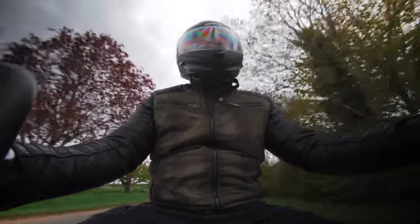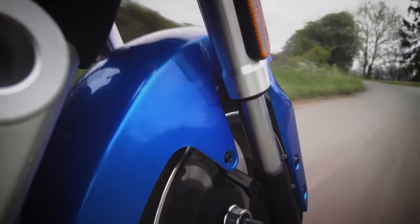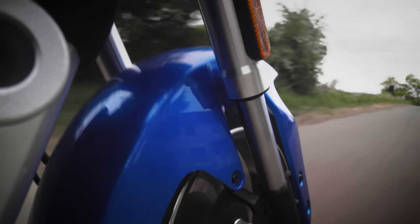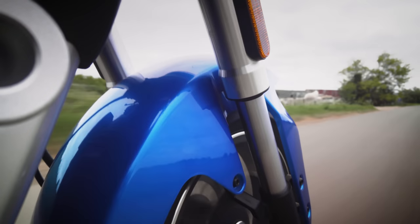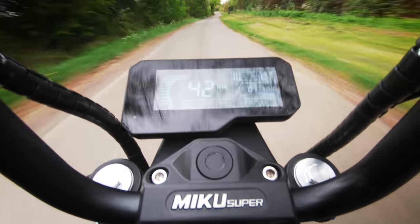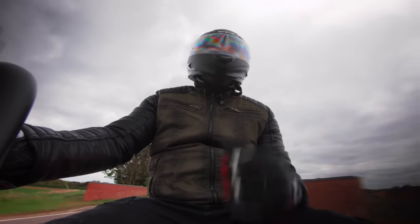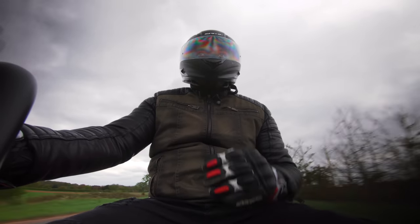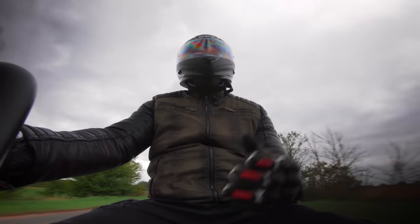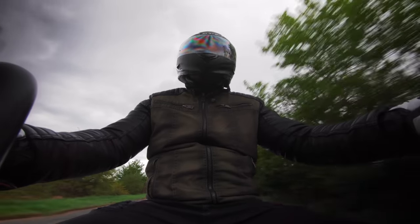So do I recommend it? Listen, it's alright this thing. If your daily drive isn't too far or too fast and you've got the cash, then it does the job. There are definitely cheaper scooters and there are definitely electric scooters that have better battery charging solutions. But you've got to respect the Miku Super — it looks really cool, I love the fingerprint sensor and it's a lot of fun to drive. If it fits your lifestyle, why not?